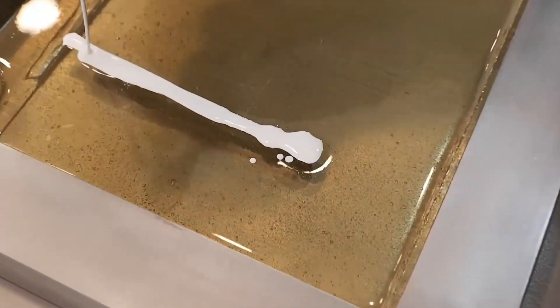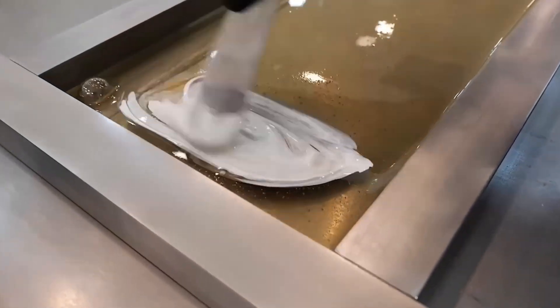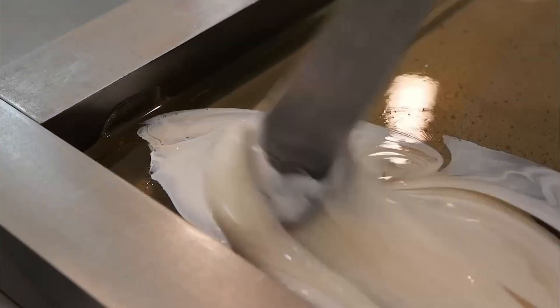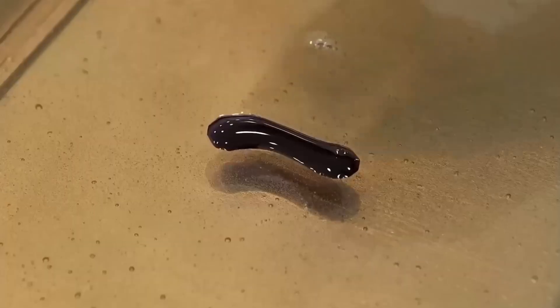Now the canvas is ready — this is where the artistry kicks in. The artisan starts adding food coloring. The hot candy mass is divided into portions: a big chunk gets mixed with white, while smaller parts are dyed black, red, and other vibrant hues.